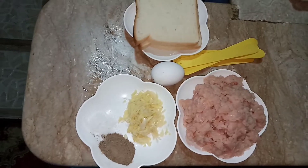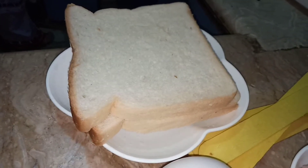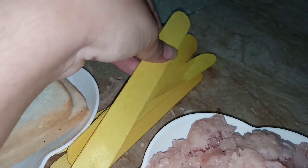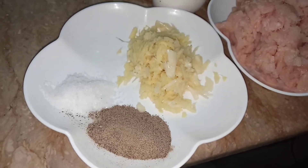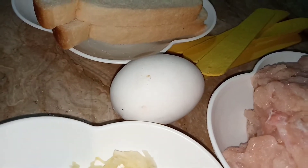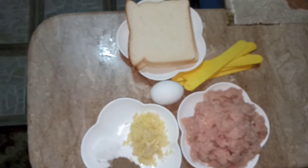Today I will tell you how to make yummy chicken popsicle nuggets for your kids' lunch box and for iftar. For that we will need two slices of bread, some popsicle sticks, half kg chicken mince — you can also use boneless chicken — 2 tablespoons ginger garlic paste, 2 teaspoons black pepper powder, 1 teaspoon salt, and an egg.